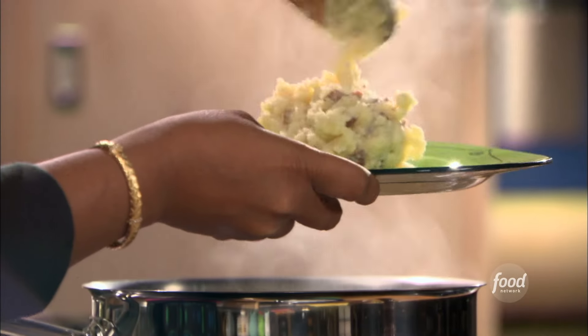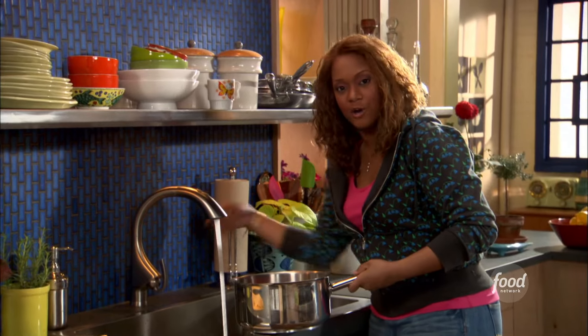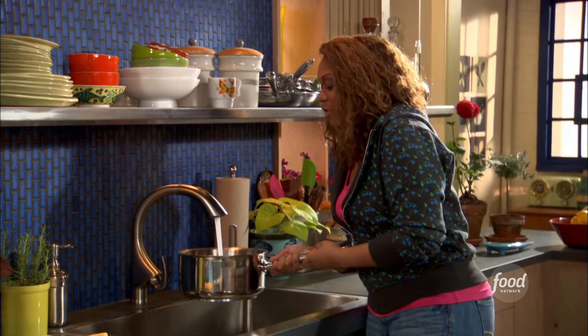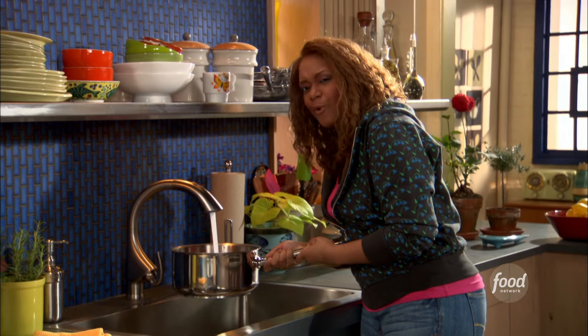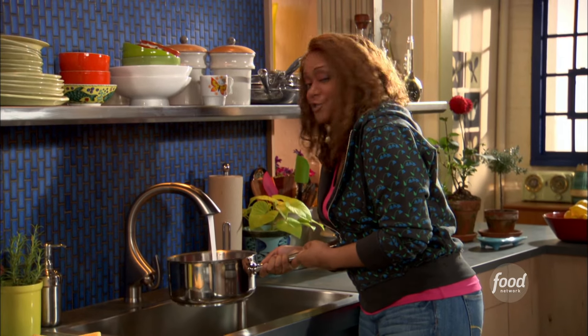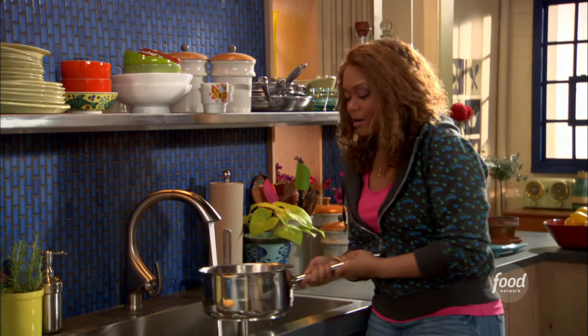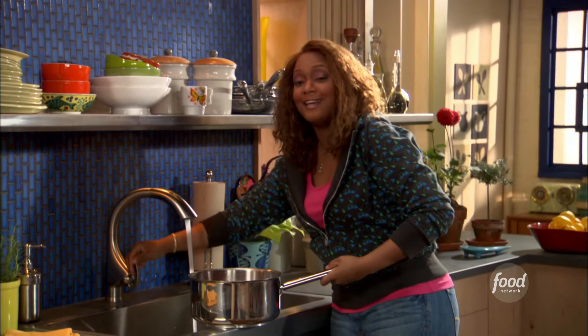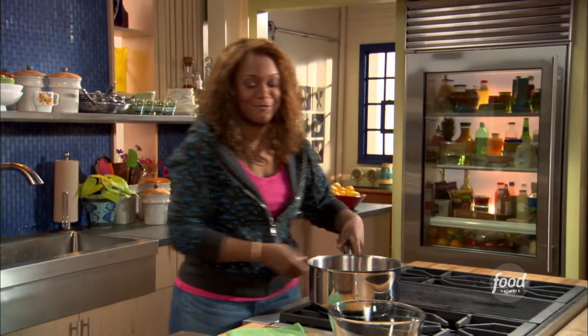Creamy garlic red bliss mash. Four cloves of skin-off garlic go right in with our red bliss potatoes, and we're gonna throw on cold water and then bring it up to temp. That's really important when you're doing mashed potatoes — you don't want to shock them. You start them in cold water and they're all gonna heat properly.